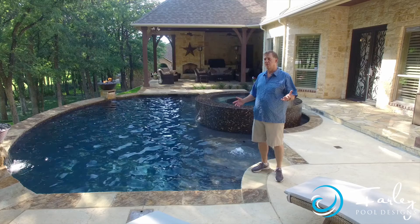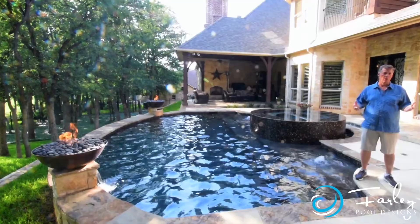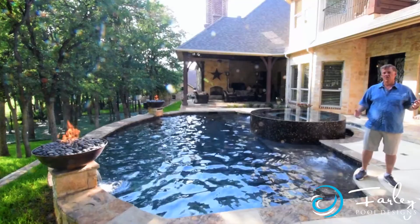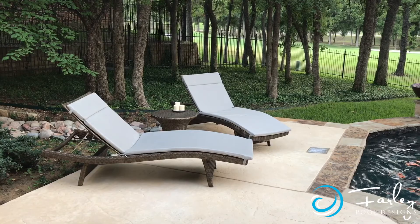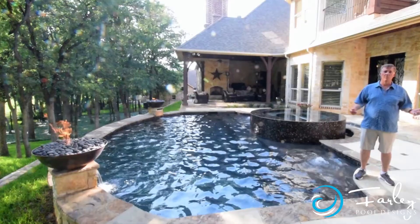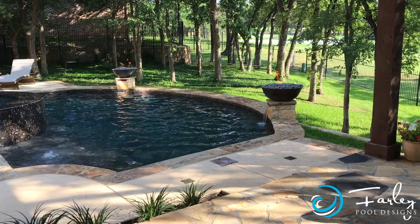The cool thing about this project was trying to fit it in with the trees. The trees were the critical element on this particular project, and so we had to try to fit all the elements we were trying to do. We wanted a pool and a spa and a big tanning ledge, and we wanted something that was somewhat architectural to fit with the house but would also fit with the natural setting of all the trees.